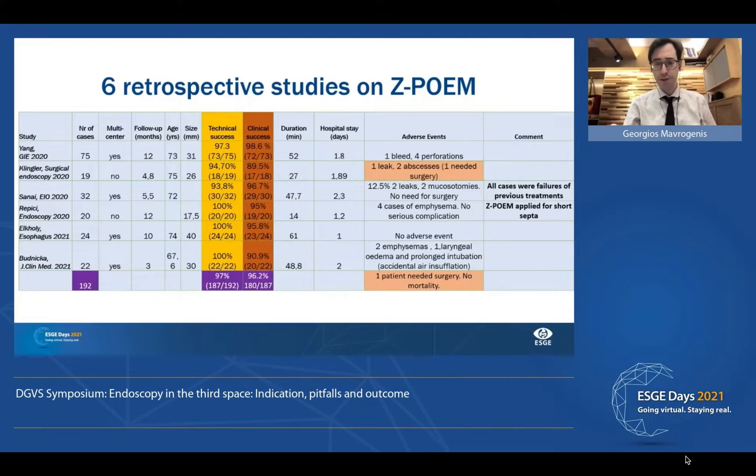Emphysema is not considered a complication — it's normal. If you use low-flow CO2, this will be rare and not a major problem. Among all these cases, there were cases of Zenker's that were treated previously with other treatments, and the authors succeeded in treating these recurrences with ZPOEM. In addition, ZPOEM was also successful for Zenker's with short septa.